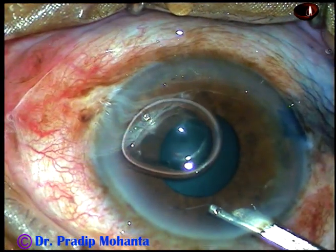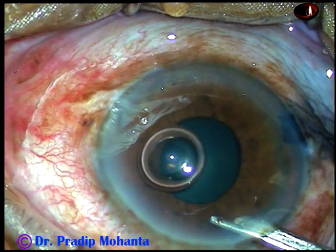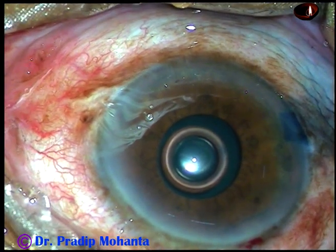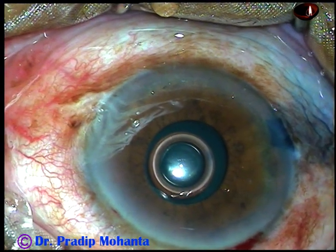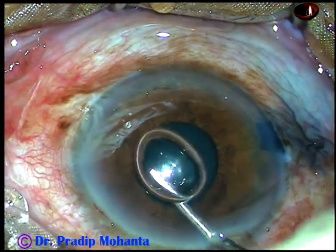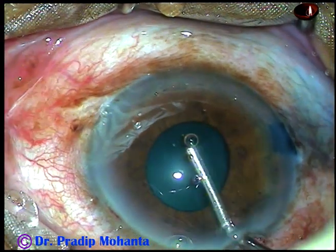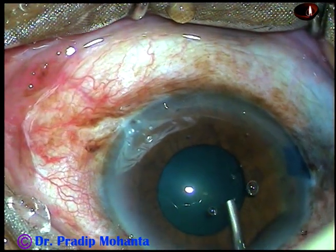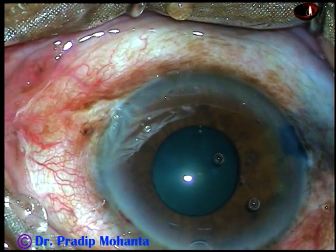I usually wash the dye with BSS and then inject viscoelastic substance. The visco used in this case is 2% hydroxypropylmethylcellulose. The anterior chamber is underfilled — not filled with a lot of visco. Then some amount of visco is injected behind the iris to make room to tuck alternate flanges of the Bhex pupil expander, which I am going to use in this case.